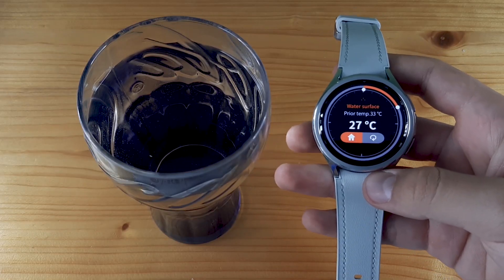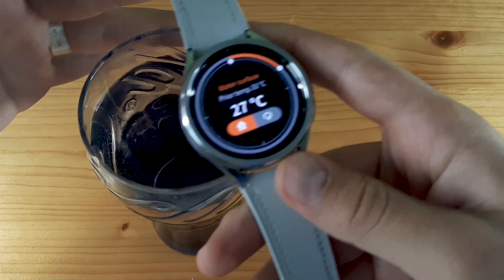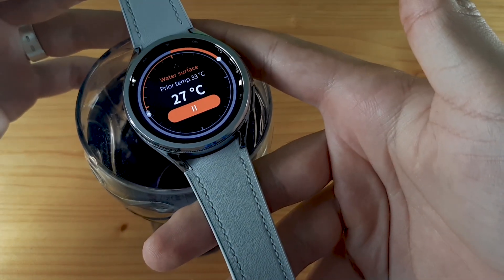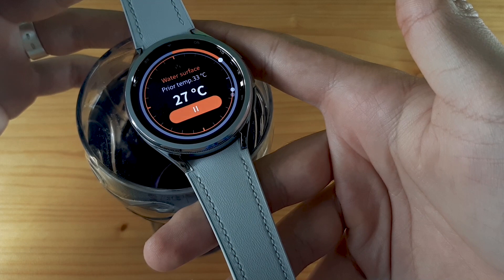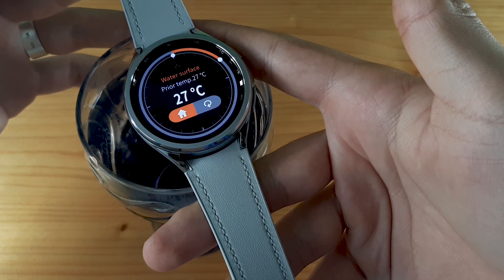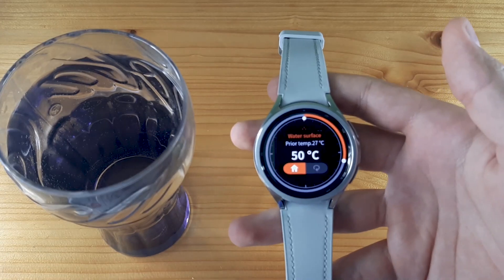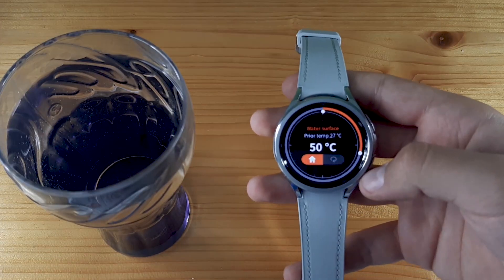Here I have a glass with warm water — see how it measures. You can keep your watch over the water and click on the arrow. The difference is significant between the two glasses, so the app did its job.